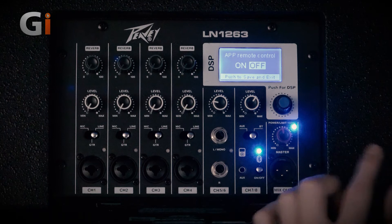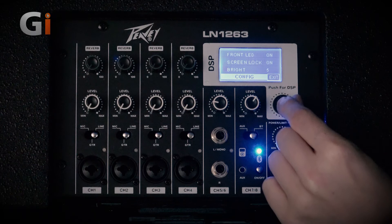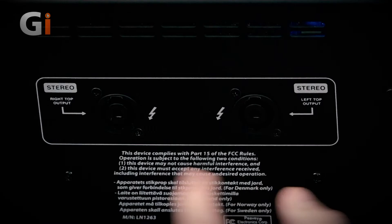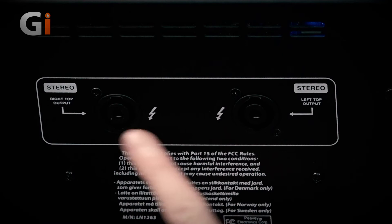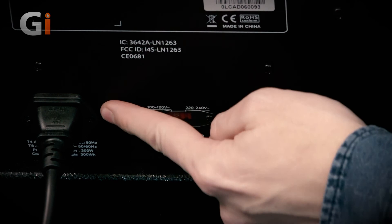The config menu gives you things like brightness, screen lock, and LED settings. At the end there's reset and info about the unit itself. We also have additional speakon outputs for additional speakers and pairing with a similar unit, and down here we have the power, voltage selector, and kettle lead input.